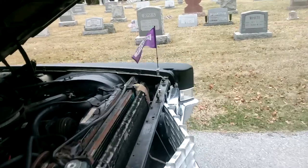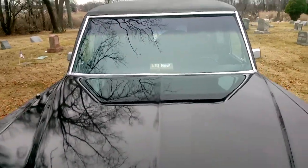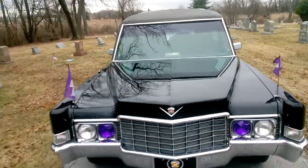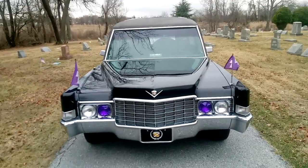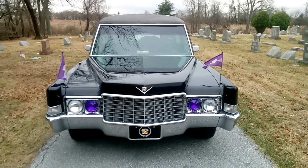Well, that's about it for my 1969 Cadillac Superior Crown Sovereign Combo. Thank you guys very much for watching this video — have a great day.